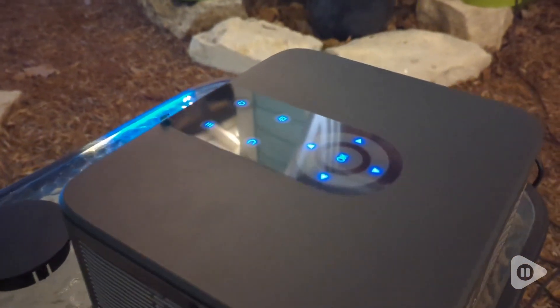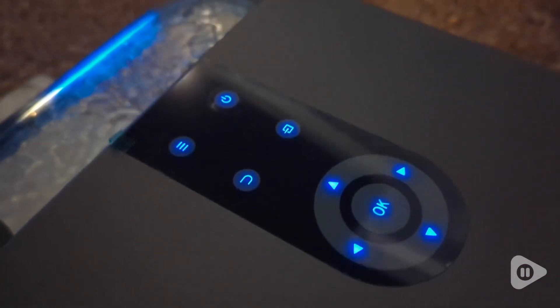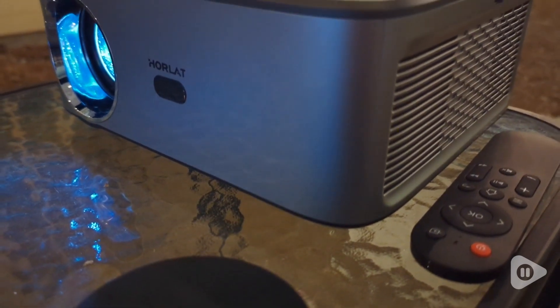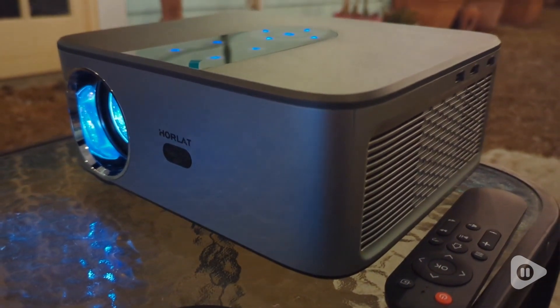It has these light-up touch buttons on the top to easily navigate the projector menu without turning all the lights on. The main fan on the left side is pretty quiet and doesn't disrupt the movie experience, and does a great job at keeping the projector cool even on warmer nights outdoors.